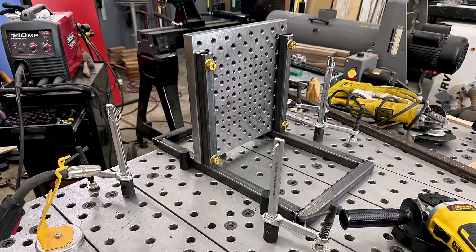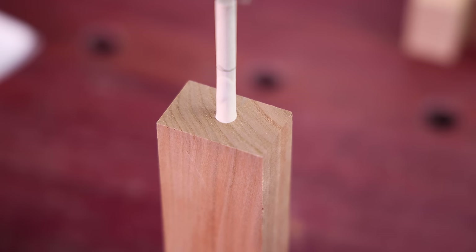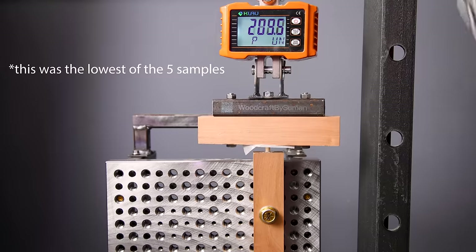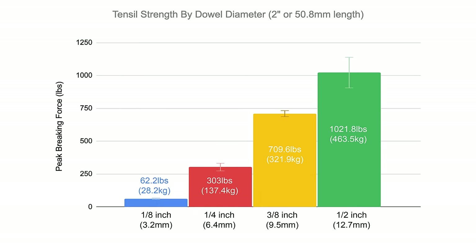Did I have a machine shop manufacture a steel plate specifically for these tests so that you can get a nice clean, unobstructed view of these joints breaking while also breaking my bank? Yes, yes I did — so I hope you like the footage. Moving up to the quarter inch dowel — two times the diameter — we're certainly going from something that could be used as a toothpick to something actually suitable for joinery. These joints took 303 pounds of pulling strength to separate. Testing the rest — the three eighths and the half inch dowel — we get 709.6 pounds and 1021.8 pounds respectively.